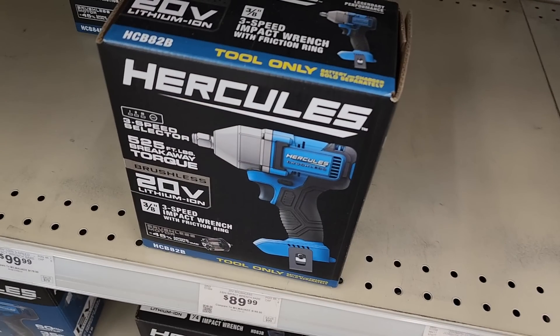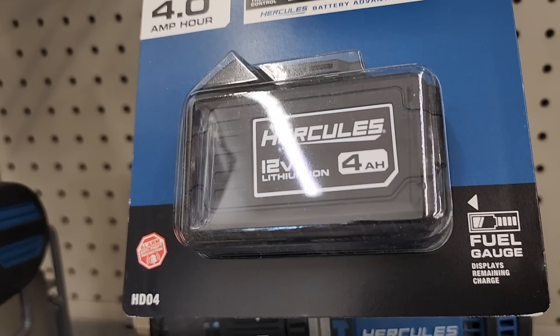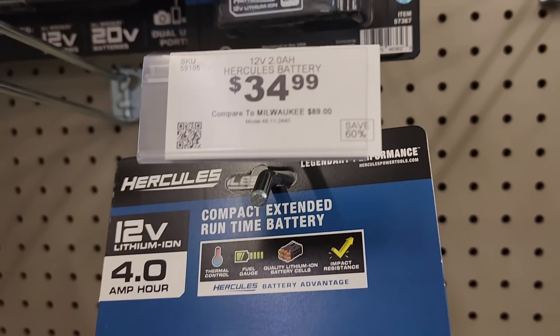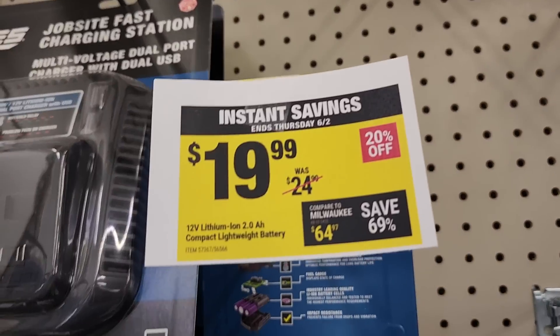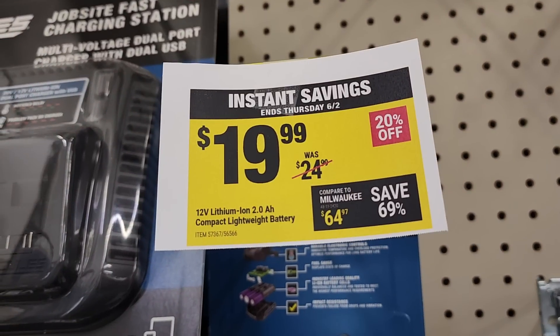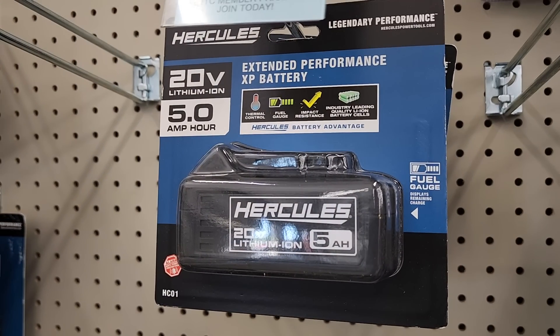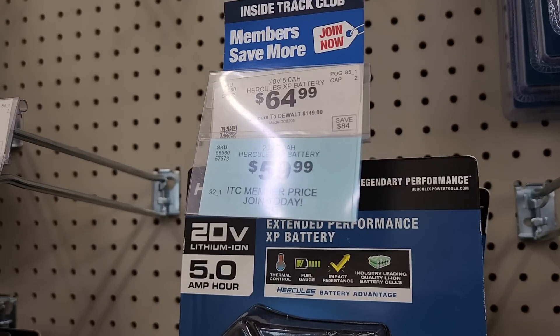They do have 25% off if you buy any of the combos — the tool, the charger, and the battery. These are the new four amp hour batteries for the 12 volt tools like the ratchets and smaller tools, at $34.99. The batteries are pretty cheap, and that's one of the reasons to buy these tools — they're good quality. The five amp hour battery, the newer one, is $64.99 and usually goes on sale.